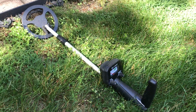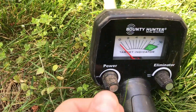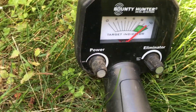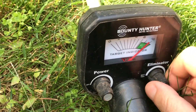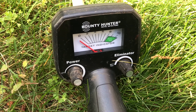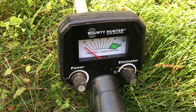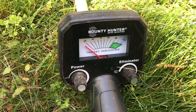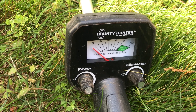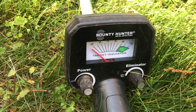So here we have the Bounty Hunter Jr. What we're going to be doing is we're going to have it set so that the power is all the way up. And we're going to keep the Eliminator as close to battery test as we can. That way we can pick up some zinc coins and we're making sure that we're not missing anything. So if you have an area that's not real trashy, you can keep the Eliminator on to help pick out some things. But I like to keep it off just because sometimes you have to clear out some of the objects that are on the ground around the coins to make it easier to find them.